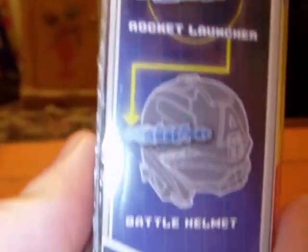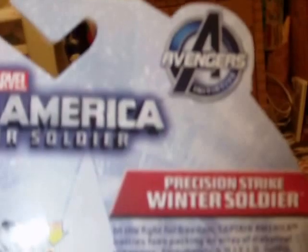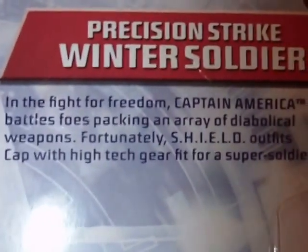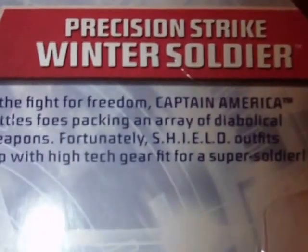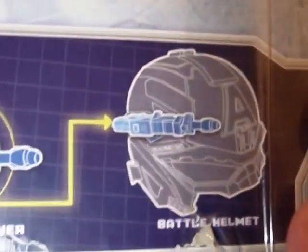On the side it shows how his rocket launcher can fit on the Captain America battle helmet, which is of course sold separately. On the back there's another image of the figure with his very big rocket launcher. There's the movie logo, Avengers logo, and a little bio: 'In the fight for freedom, Captain America battles foes packing an array of diabolical weapons. Fortunately, S.H.I.E.L.D. outfits Cap with high-tech gear fit for a super soldier.' And again the image of how the launcher fits on the helmet, plus Hasbro.com and Marvel. Okay, so there is the packaging — let's get on to the figure.